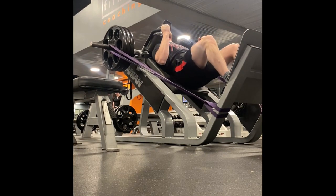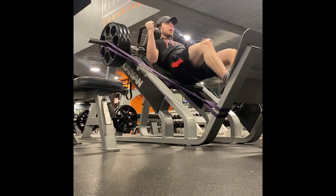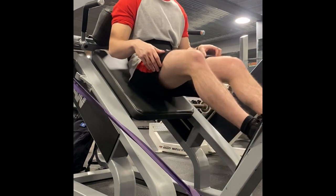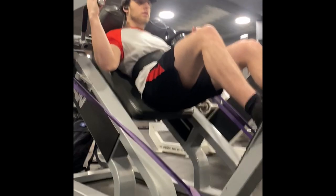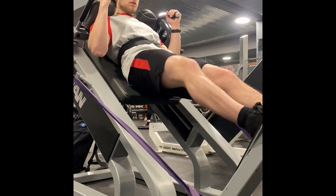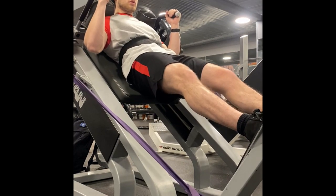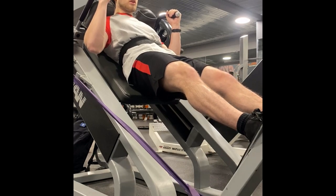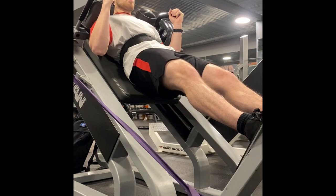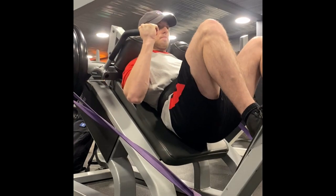But just wearing a belt isn't enough. All too often you see people in the gym wearing an over-tightened belt and not using it correctly. You need to use it properly by breathing into your gut and bracing against the belt to get any benefit. Imagine you're filling a tank with air as you inhale, then brace your core and push your gut out into the belt. This will create a firm pressure that helps to stabilize your spine and increase your IAP.